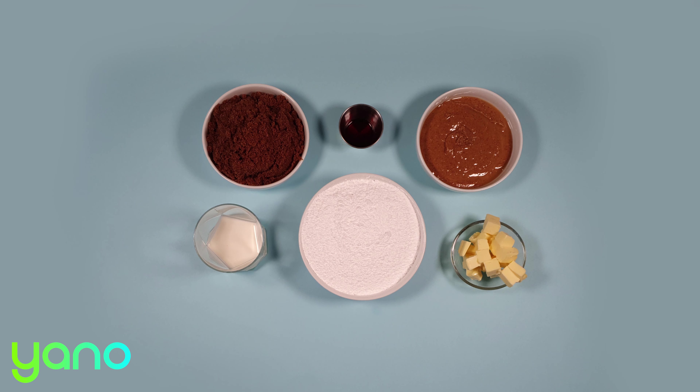Put a saucepan on a medium heat and melt the butter. Add the brown sugar and milk. Give everything a good mix together.